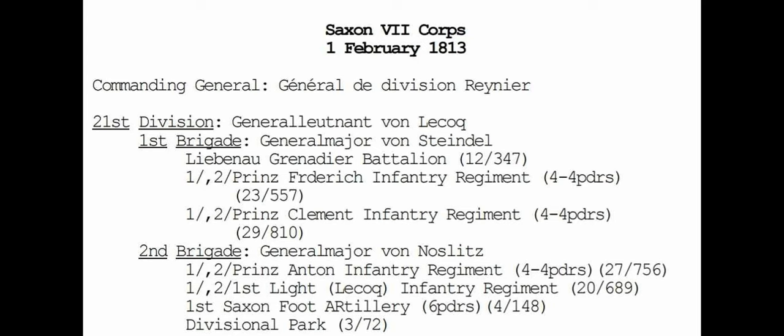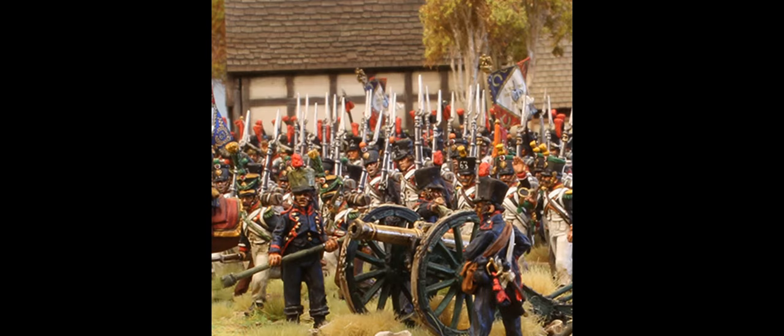Heading over to old faithful — the Perrys — we're going to drop £90 on D11, which is the French brigade deal. That gives us four boxes of Perry 1812-to-15 infantry, a pack of mounted colonels, and a cannon. The Saxons had a slightly different unit organization: a Saxon battalion contained four companies, each with 180 officers and men on paper. So we can split our battalions into four companies of six figures.